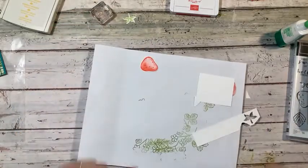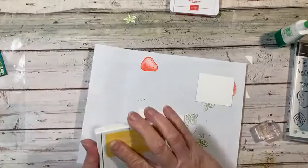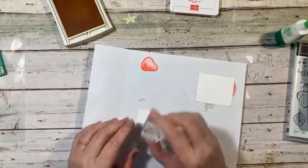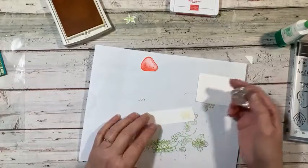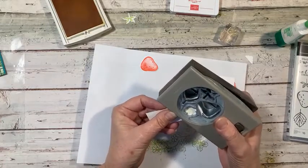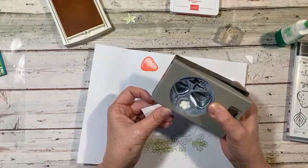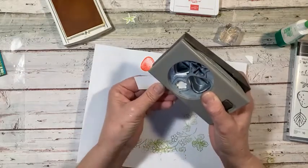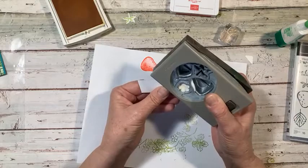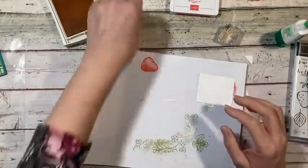We're going to do some flowers using Daffodil Delight. I'll see how this flower lines up — I'm way overdue for my eye exam and I probably need a new prescription. Let me see if this stamps straight. There we go. I need a couple more flowers but I wasn't sure if I wanted to do them with the outline or with the yellow.